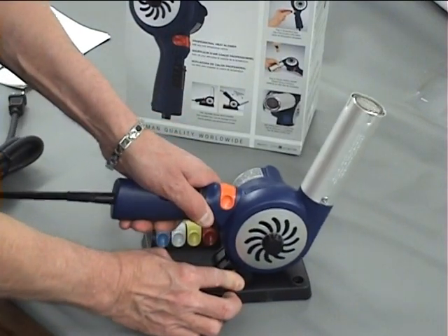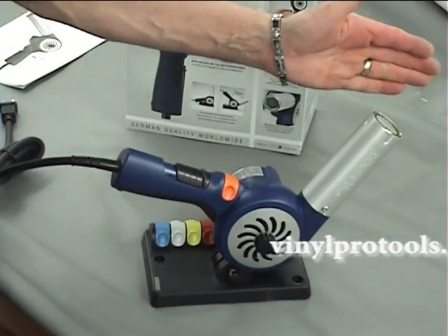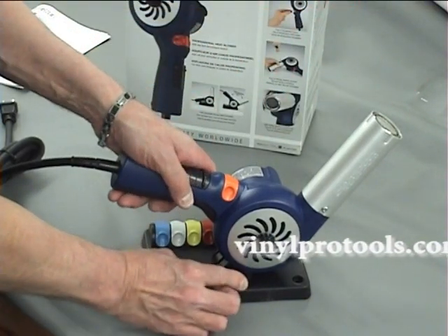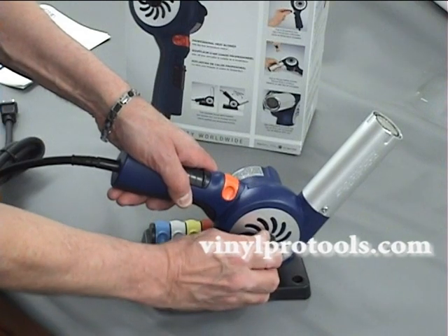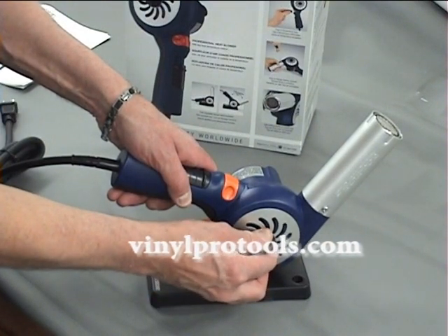The airflow is up to 23 CFM, which is fantastic. This tool is an economical tool that does quite a bit of work for you. It also allows you to use this baffle to adjust the air and temperature within the range that you want to work with.